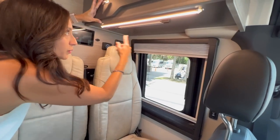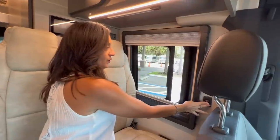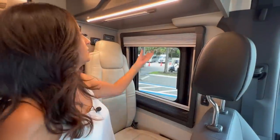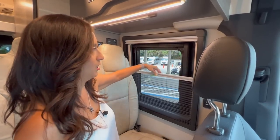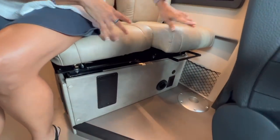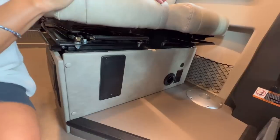Underneath there's a light strip along with a ram track. There's a power window with a screen that you open using the switch on the side. There's a pull-down shade for privacy along with a bug screen that you pull up and down. Down below there's a little storage on the side with some netting, a mount for a table, two USB ports, and two 110 outlets.